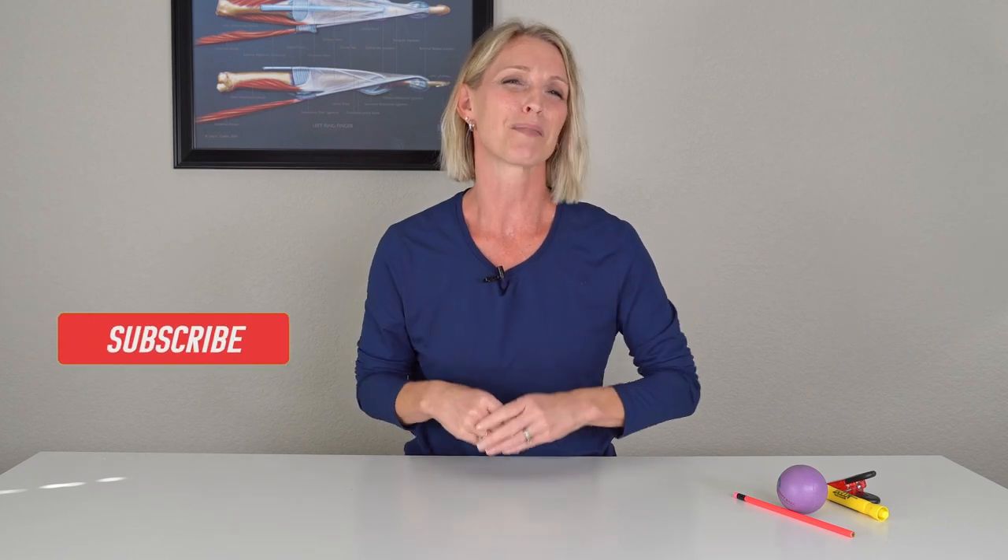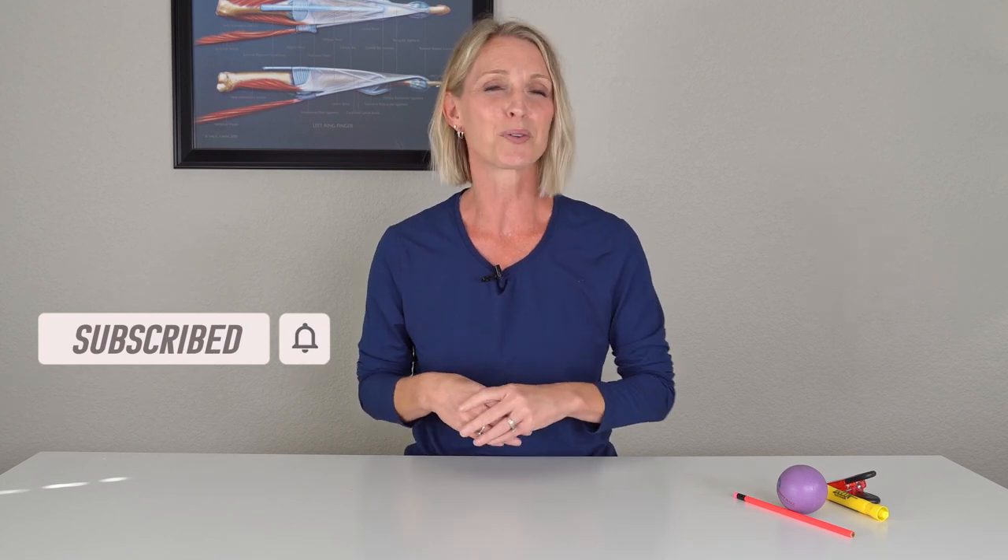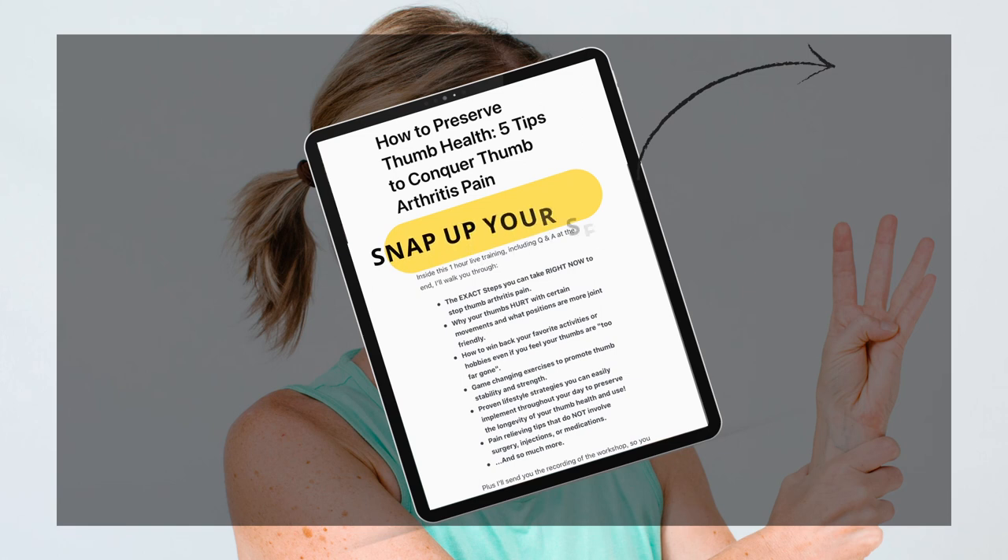Let me know in the comments below if you tried these three web space stretches, and let me know if you noticed some improvement in your overall thumb range of motion. If you're looking for more exercises, stretches, and ways to help with your thumb range of motion and stiffness, don't forget to sign up for my workshop: how to preserve your thumb health — five tips to conquer your thumb arthritis pain. Thanks for watching.